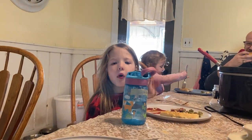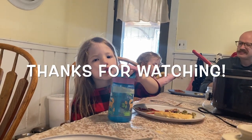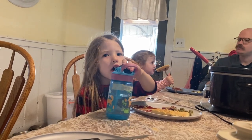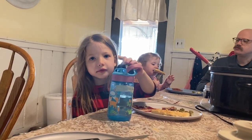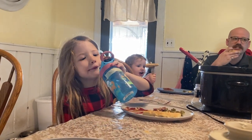Hey Annie, did you have a good day today? It's really good. What'd you do in therapy? I got that balloon in my face over here. JJ, come sit down.